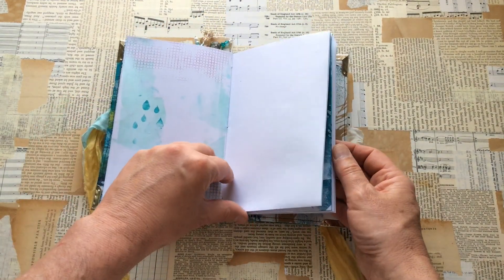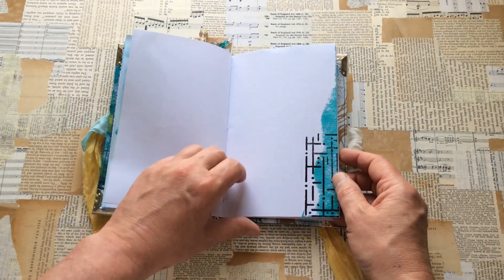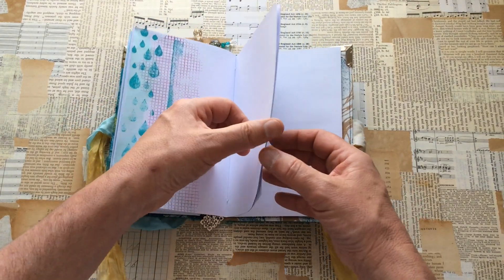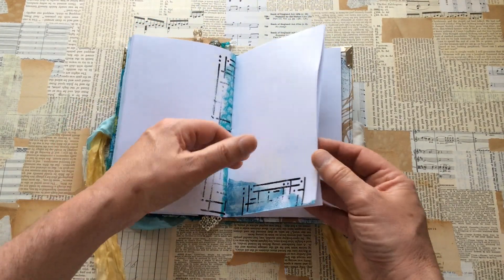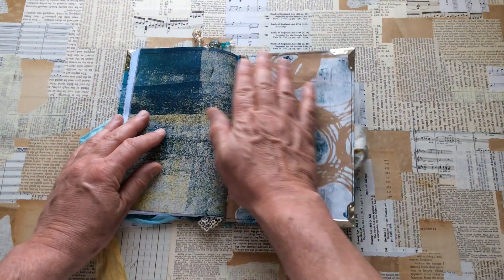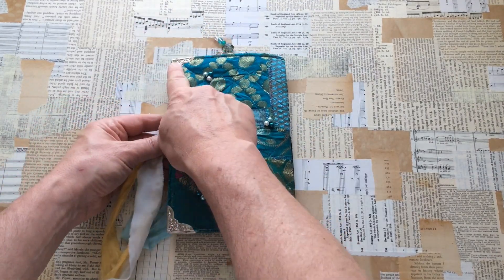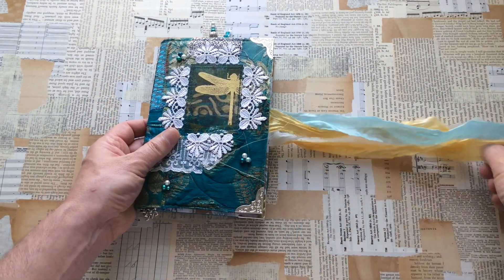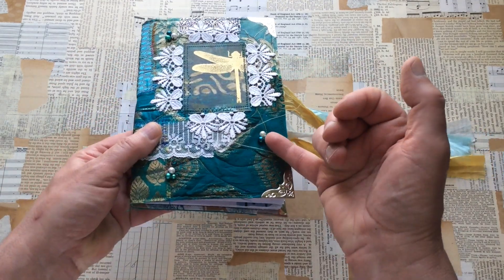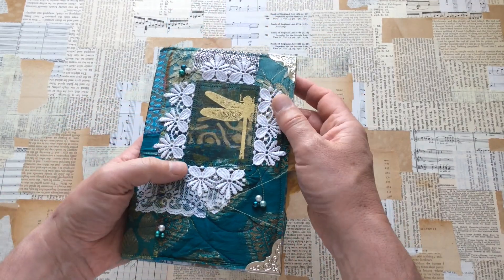So hopefully you enjoyed this. There is a full absolute process video coming your way in a couple of days' time, and I'm excited to hear what you think of this. The good thing is we get to keep our own projects, so I don't even have to send it away. So all the way to the back - that's the back page. I put the painted page there as well. I did put silver corners on here because it was a fabric cover and I felt it needed a bit more substance. I also hand-stitched on these little pearls that happened to marry in quite well with the colour.